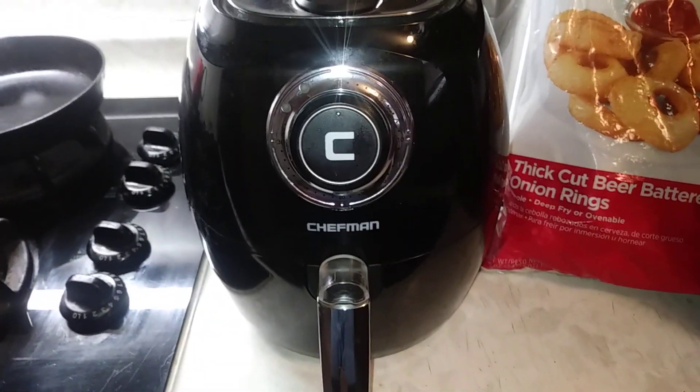I know some people don't like these kind with the two dials — they want the electronic push button one, which is fine. But with this, it's just less to go wrong. I like it. It's $49.95. I more than like it, I love it.